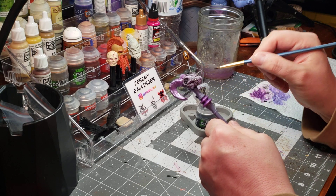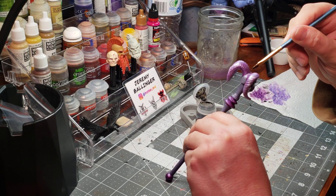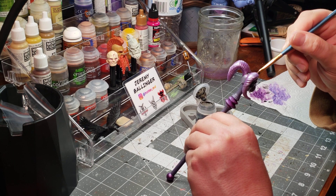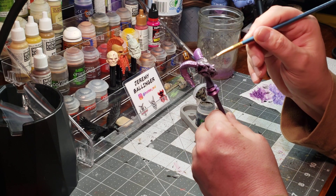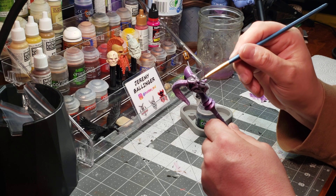Already I'm getting a nice effect — the gnome laying down in the recessed areas where I want it to. I had thought about doing a wash, but I'm going to go with this gnome instead.